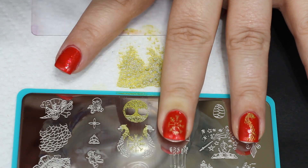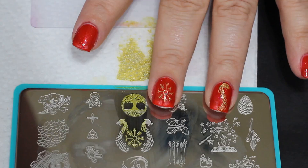Deep Thoughts by Jilly's Nails. That's a Saturday Night Live thing — it used to give me the giggles.